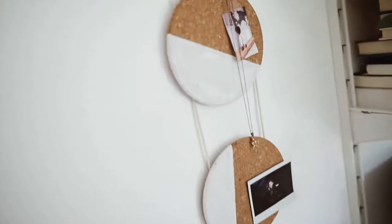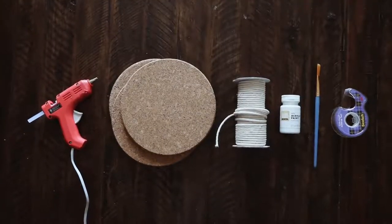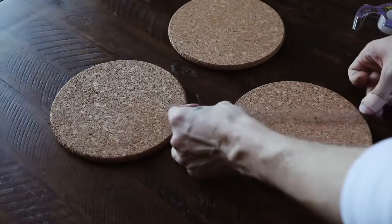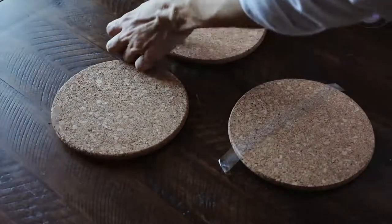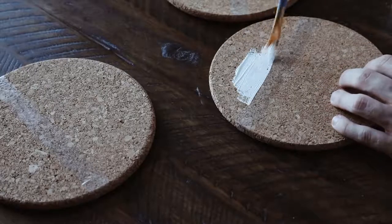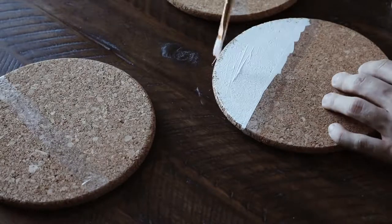Last but not least, we have this abstract wall hanging, which I'm totally in love with. What I used was the Ikea cork trivets — those cork pieces — some hot glue, cording, paint, and some tape. I laid them out first just to see where I wanted to tape them off, and I used just a tiny bit of scotch tape to create a line on each of them very randomly — no measurements or anything — and then I used my white paint to paint along all of these cork edges.